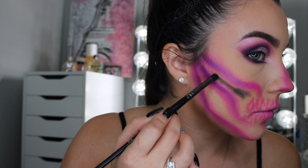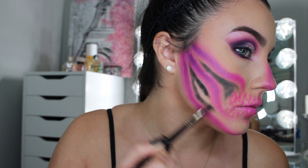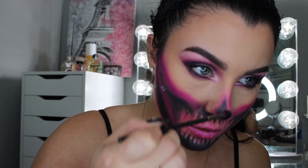Now we're going to go in with the black eyeshadow — you have to be pretty careful with this one. I'm going in with the Jaclyn Hill black eyeshadow we picked up before, tapping off the excess. I'm just going to come into these gaps so that we cover up the skin tone. I'm going to go in with that MAC 228 brush — the one we had the purple on — and go into the black.